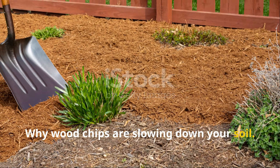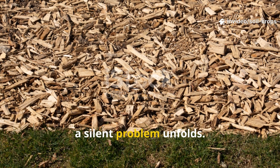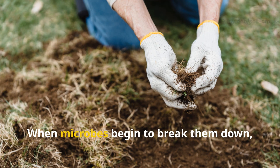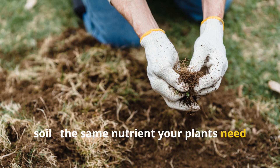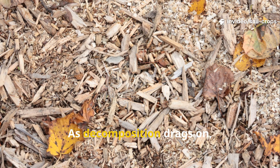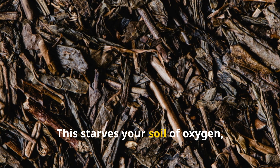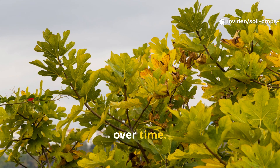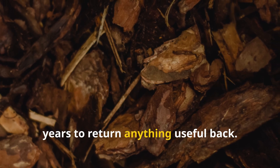Why woodchips are slowing down your soil: woodchips may look earthy and professional, but beneath that tidy layer, a silent problem unfolds. They're made mostly of carbon and contain almost no nitrogen. When microbes begin to break them down, they pull nitrogen directly from your soil — the same nutrient your plants need for healthy leaf and root growth. As decomposition drags on, woodchips form a dense, crusty barrier that blocks water and air from penetrating, starving your soil of oxygen, reducing microbial activity, and causing nutrient deficiencies over time. Instead of feeding your soil, woodchips hoard its nutrients and take years to return anything useful back.